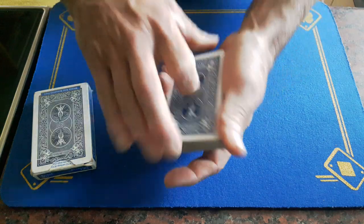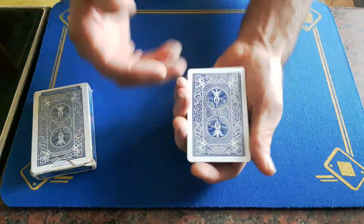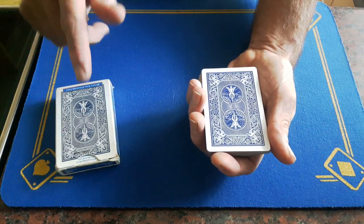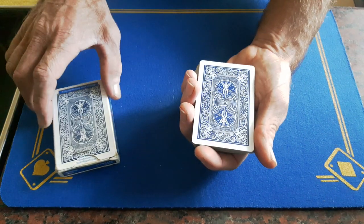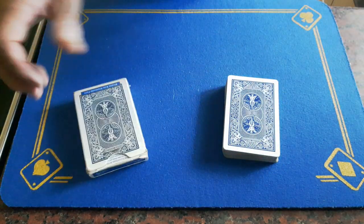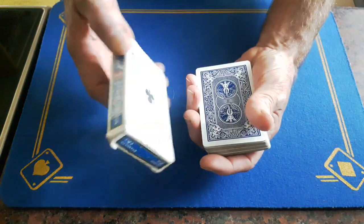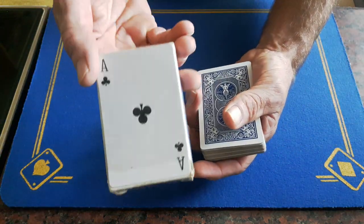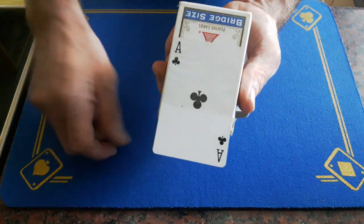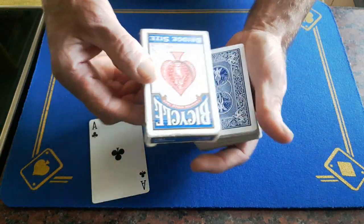You can now do any sort of patter you want about the card teleporting from one place to another. I made the point of saying it's teleported to underneath the box — I picked up the box with a bit of comedy, saying 'well, it's not really under there, that would have been a good trick' — but it actually is under there. Now you're going to turn over the box and show them their chosen card is under the cellophane. You can quite clearly see it's under the cellophane. Pull this card out, drop it on the table, and give it to them.